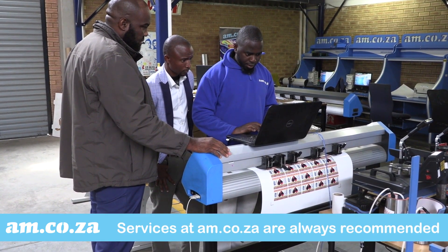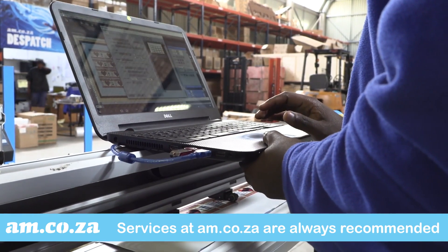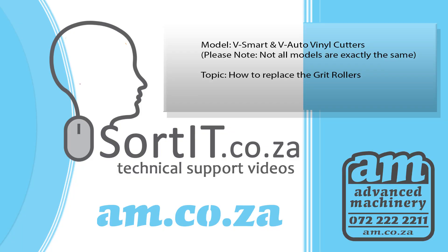We always recommend that you bring the machine back to us for servicing, but we also know that this is not always possible. So we're going to show you how to carry out the grit roller replacement procedure by yourself. Please note that not all models are exactly the same as this one, but similar.